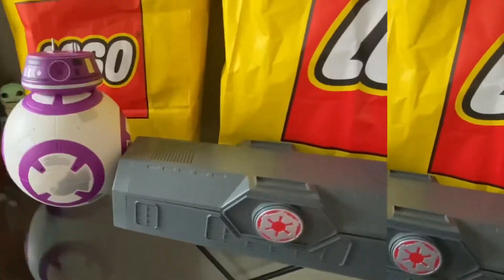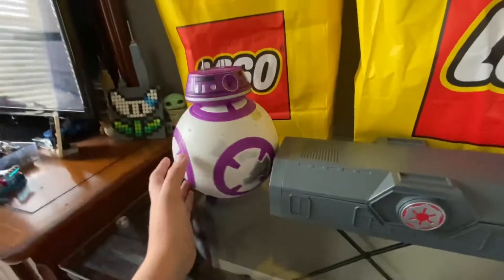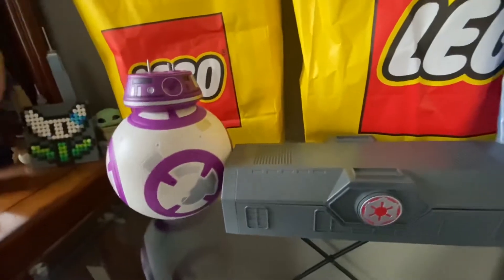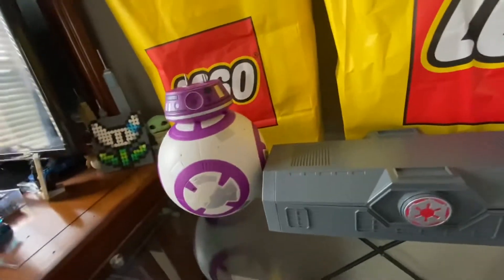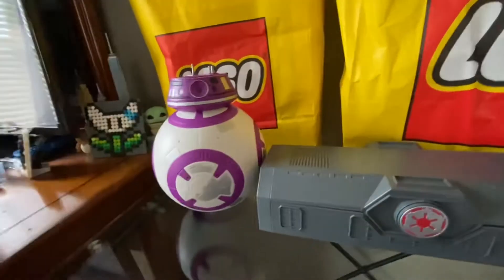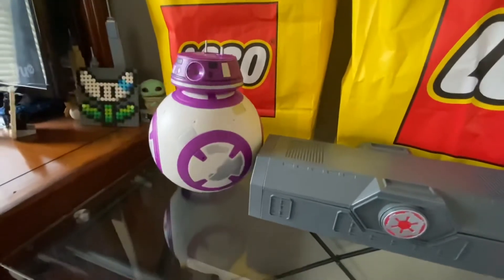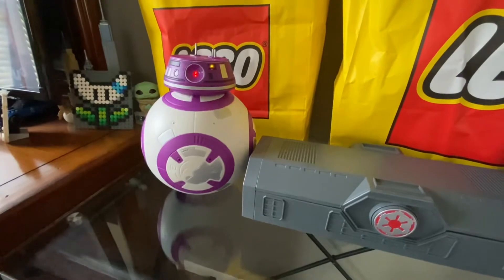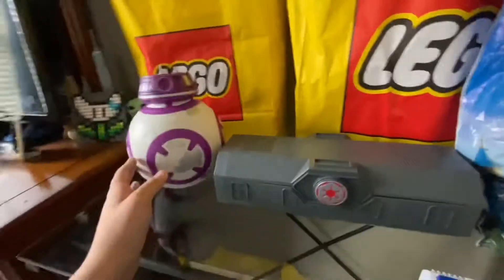Let's get to the droid. If you've been following the channel for at least a year, you probably know about BB-37. Long story short, I went to Disney last year and built my droid, but he broke down. I brought him with me and the cast members were so nice — I explained the issue and told them it was a faulty motivator. He actually works pretty well now.